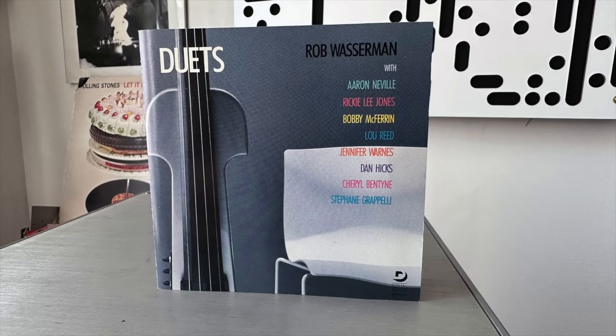I also played the Rob Wasserman Duets CD. Rob Wasserman was a bass player who has since passed away, and the album is filled with great duets. The two standouts are Lou Reed and Jennifer Warnes. The bass instrument was obviously helped by the sub, but it was also their voices — especially Lou Reed's voice. It just sounded more like he was really in the room, more body attached to that voice with the Classic 98 helping out on the bottom end.